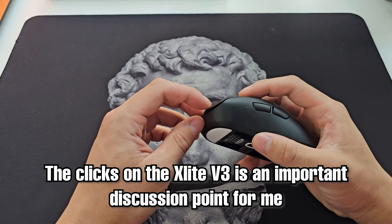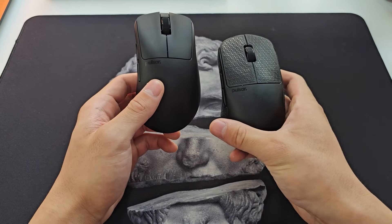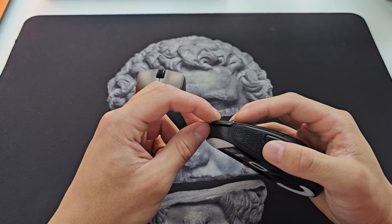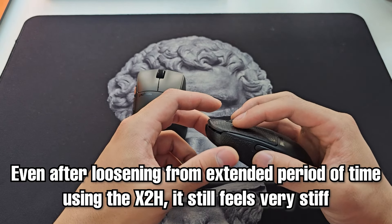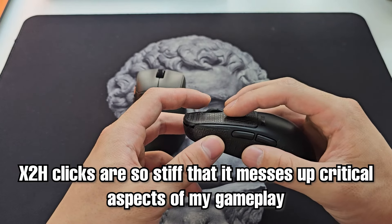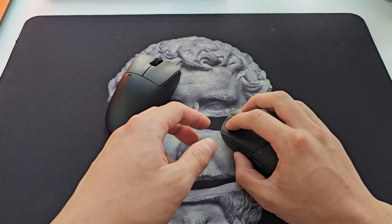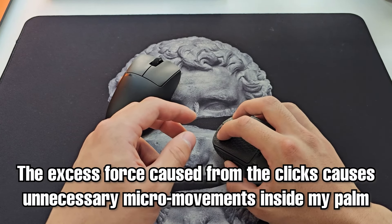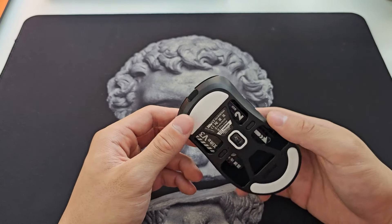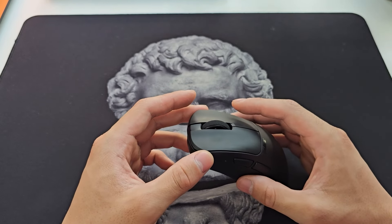Moving on to clicks — this is probably the most important thing to talk about on the X-Lite V3. If you watched my X2H review, you'll know I had major complaints about the clicks being stiff, and to this date, despite having loosened a little after extended use, it's still stiff enough that it feels like my gameplay is being affected. My click timing is sometimes off, or the excess force required causes unwanted micro-movements and my fingers tense up. So my expectations for the X-Lite V3 were in the gutters — but holy hell, I was so wrong.